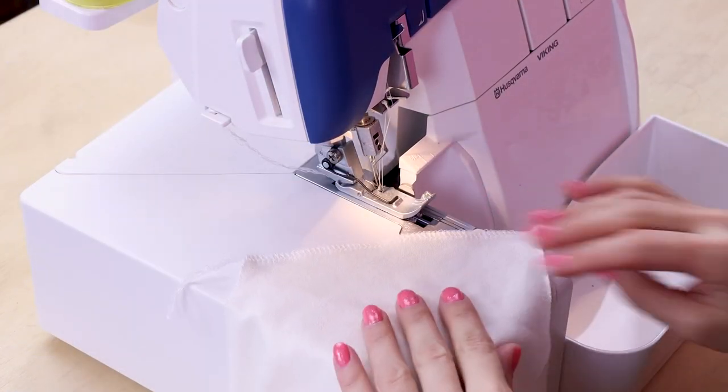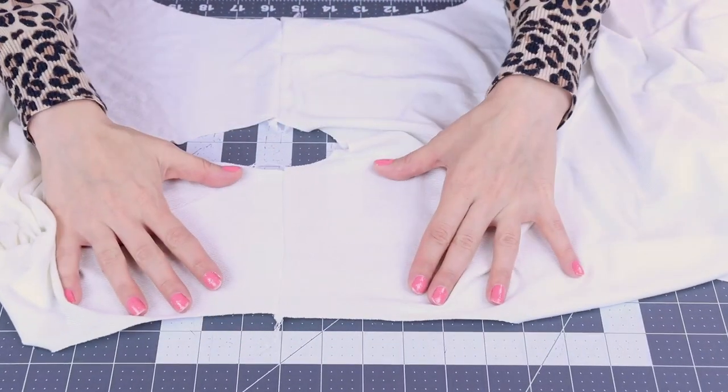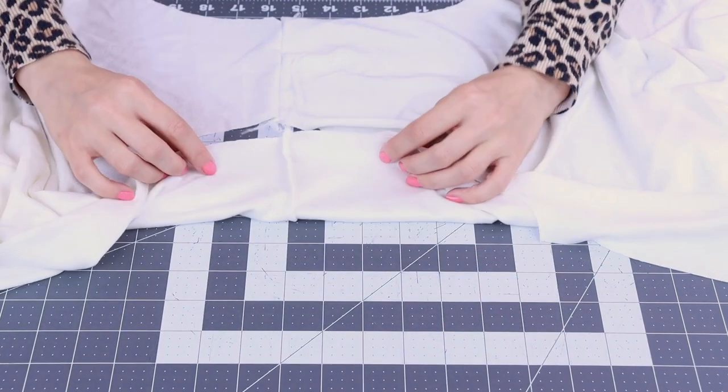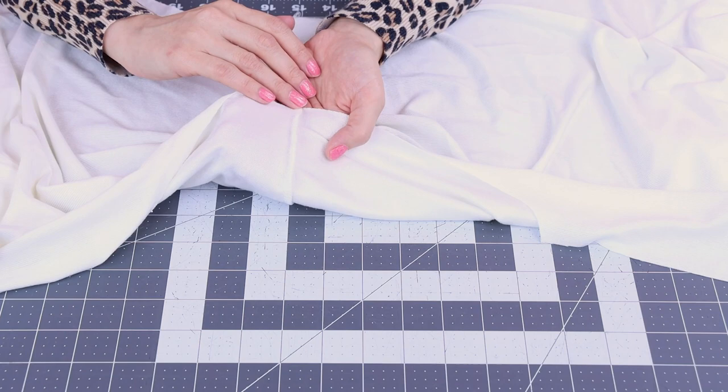There we go. All done with the shoulders. Our shoulders are looking beautiful. The outside looks so nice, and the inside is so nice and professional with that serge right on the edge there.